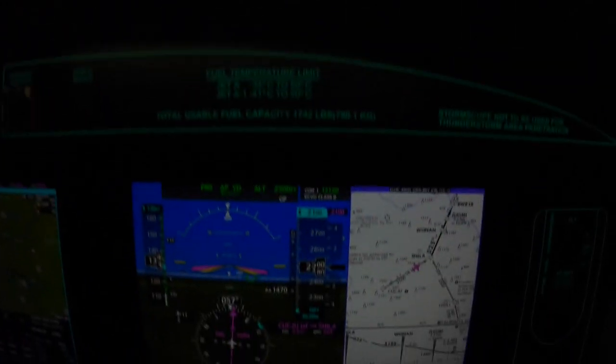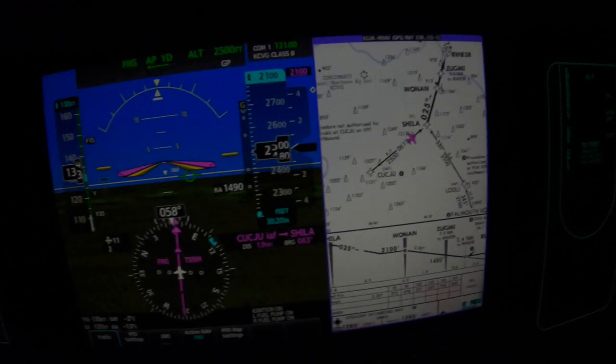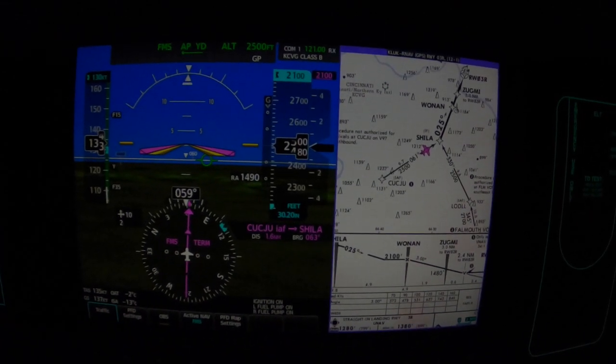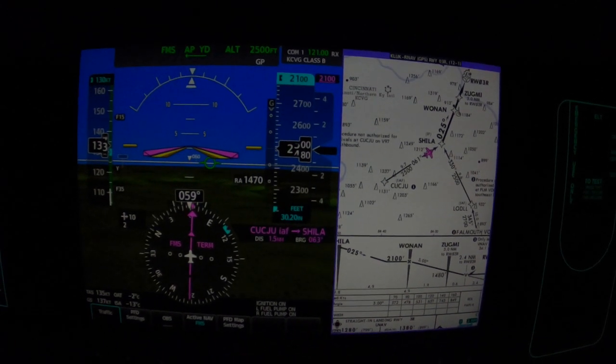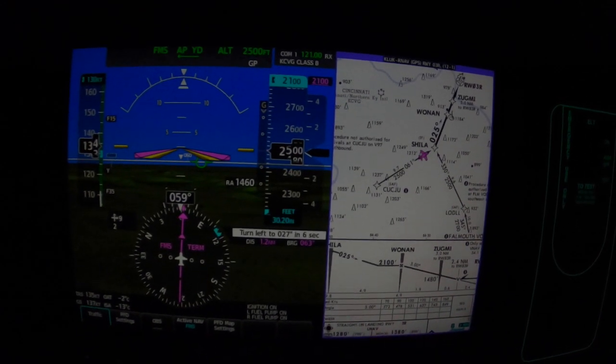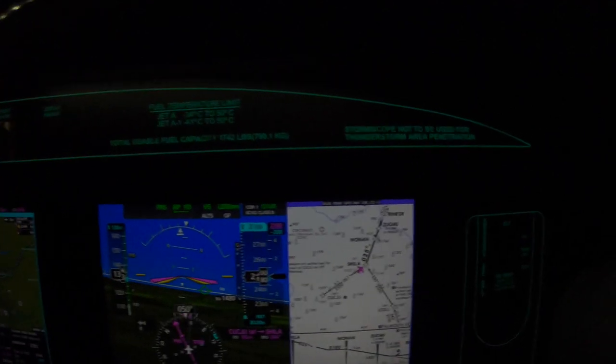It's a beautiful night out there tonight in Cincinnati. When the left turn begins at Sheila, the needle will snap to the new inbound heading, and all will be right with the world. We'll go down to 2,100 with a VS flick at that point — lighting the VS light on the autopilot and then flicking the rocker to get a descent going.